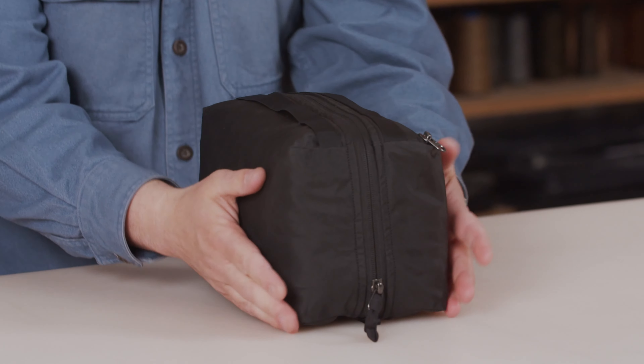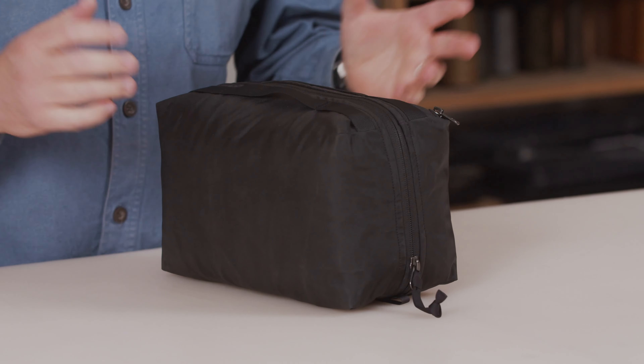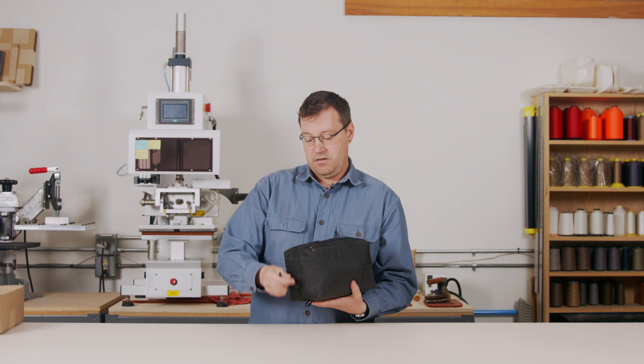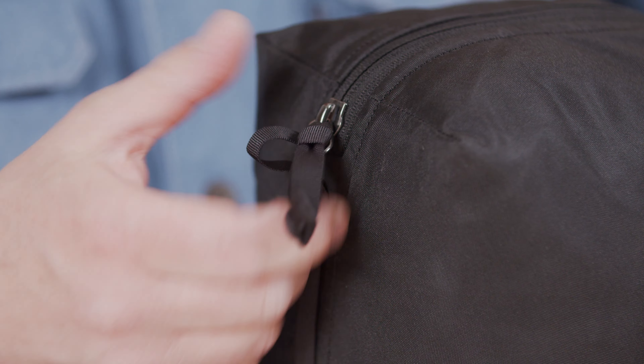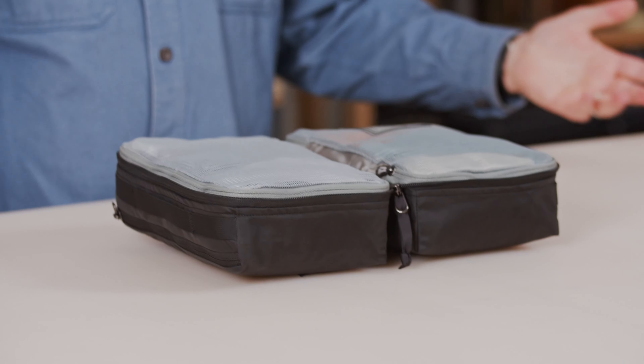The textile of this packing cube is a 210D high tenacity nylon — it's a super high density weave, really tightly woven and really slick. It also has a silicone finish on the outside so that it can slide in and pack with other stuff. We've got some nice counter pulls here so you can open this main zip and unzip it to see the contents.